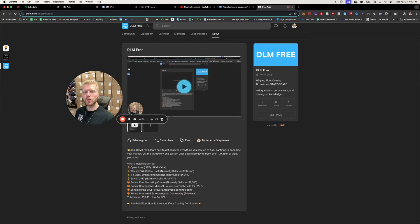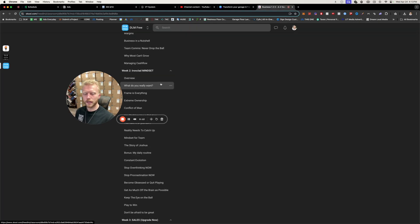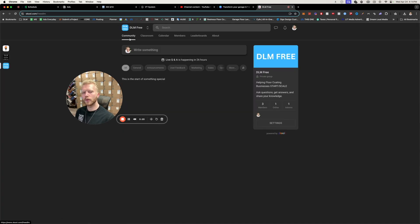I just wanted to let you guys know about the new school community that I've dropped so that we can really organize everything for floor coatings — the mindset necessary to continue the business, sales, marketing, and hiring. It's a link down below from essentially everything that I've done, all the failures, to save you thousands of hours to get it right the first time. First link down below, all free for you.